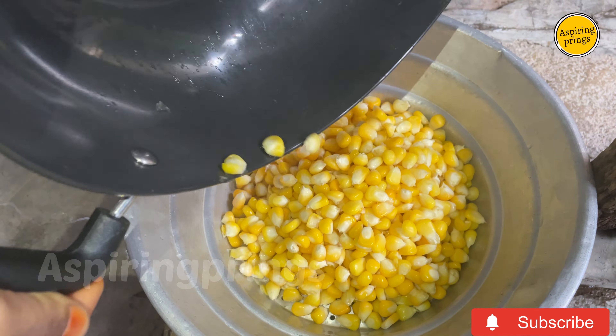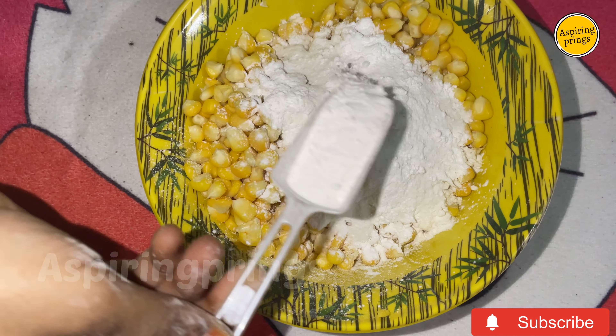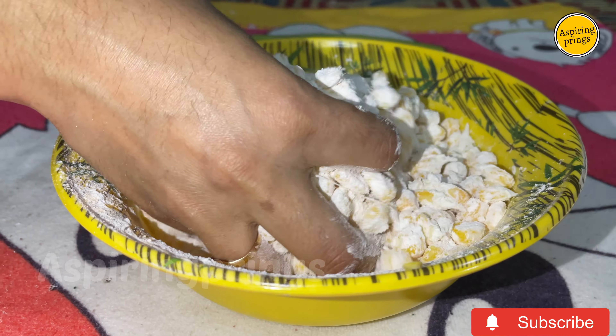Once drained, transfer the corn. Add one tablespoon of salt and three tablespoons of cornflour. Mix well so that the cornflour coats the corn completely and evenly.